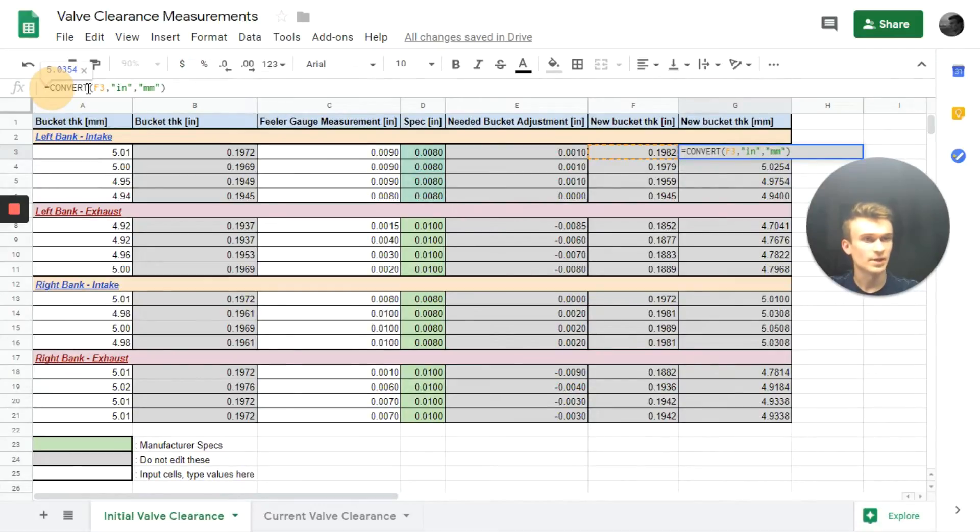Subaru specs are in millimeters. Now we have a column of new bucket thicknesses and can check if any of our original buckets match a needed size in a different position. We can rearrange to optimize how many we need to buy and minimize the overall build cost.